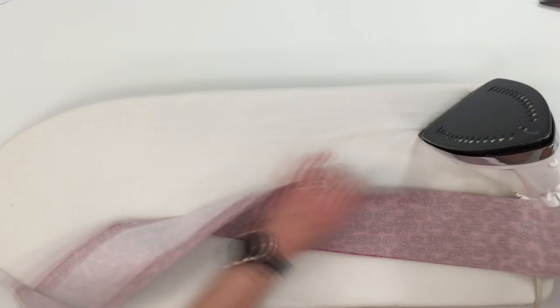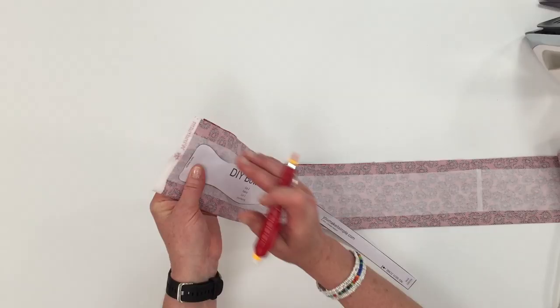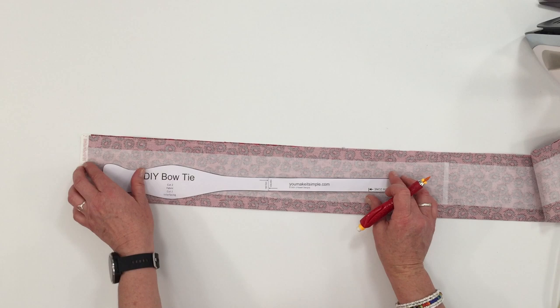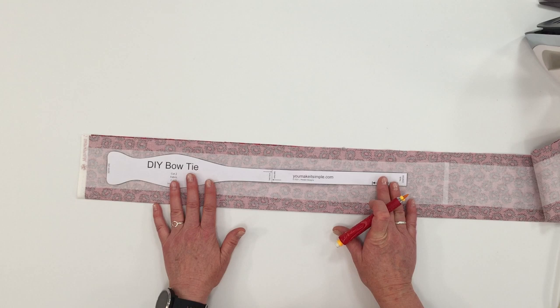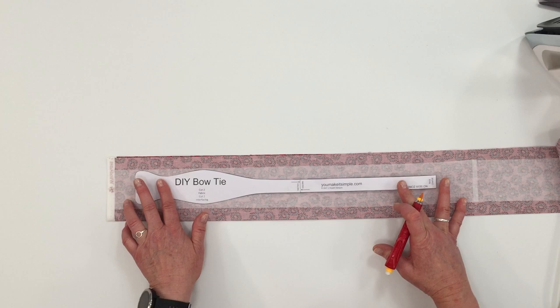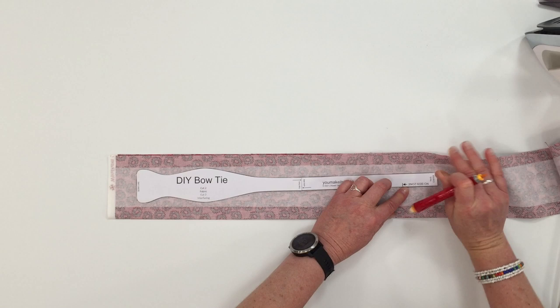Usually the technique is to cut out the fabric, then cut one out of the interfacing, then put them together. But with this technique, we're not going to cut it out until after we sew — that is the beauty of it. That way we're only cutting out one time instead of three times. So what we're going to do is apply the pattern on top of the fabric and the interfacing that is folded in half. Leave a little bit of an end at the bottom, and I'm just going to put my scissors on top of the pattern to help keep it in place as I trace.